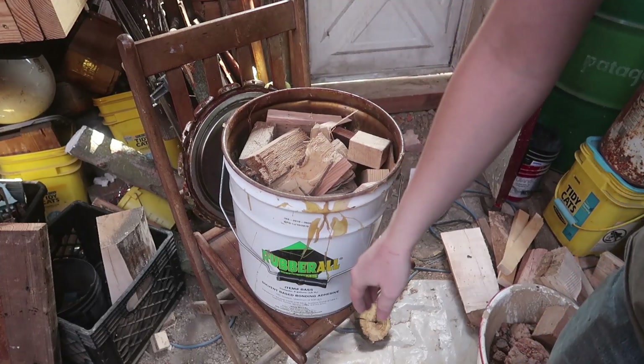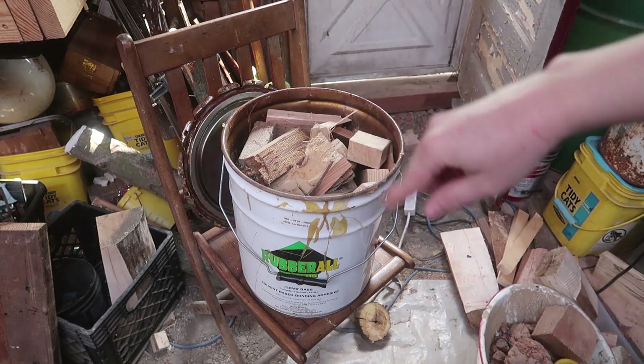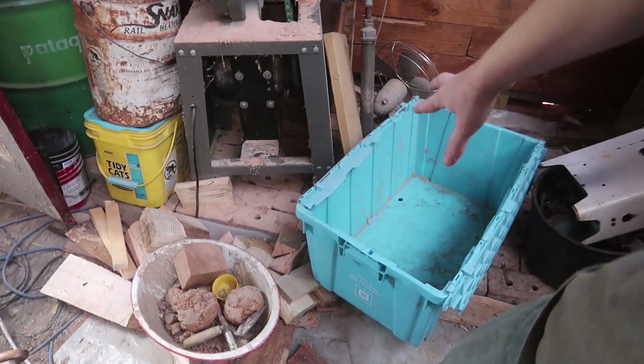I found this can of Rubberol at the Red Rooster in the dumpster and I had to get it because it can make a perfect container for making charcoal. I happened to just go through my wood box.